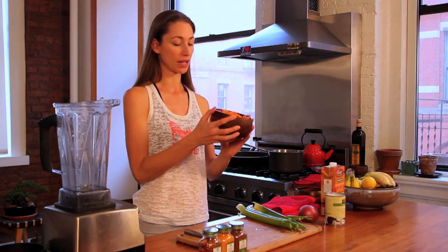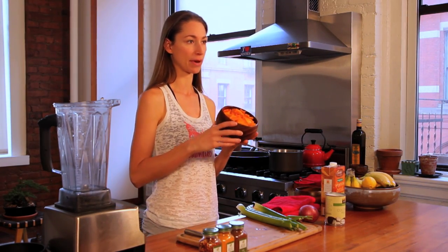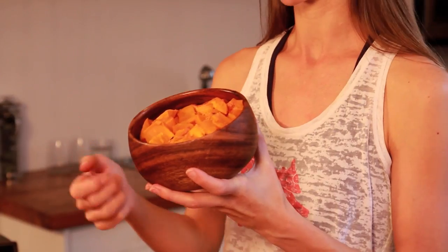All you're going to need is one butternut squash. I roasted this up last night — cut it up, put it on a cookie sheet in the oven for about 45 minutes, cool it, and then just peel off the skin. It takes some time but it's meditative and it's fun.